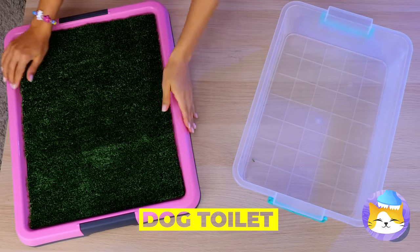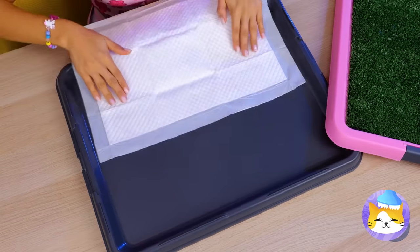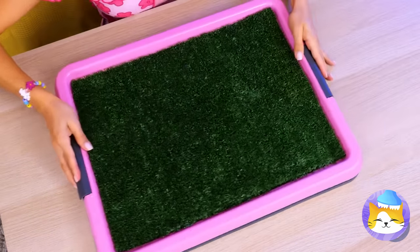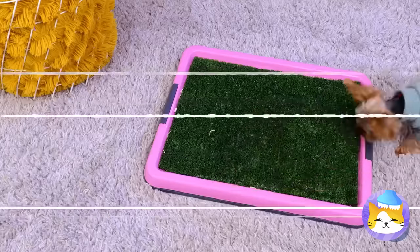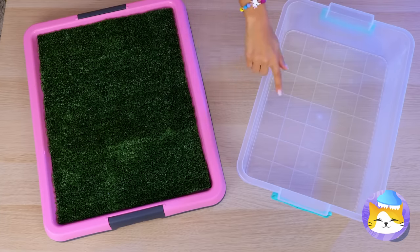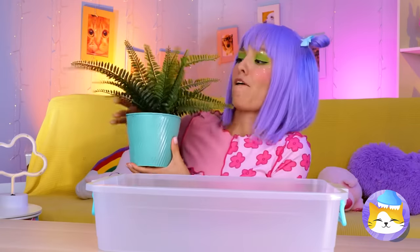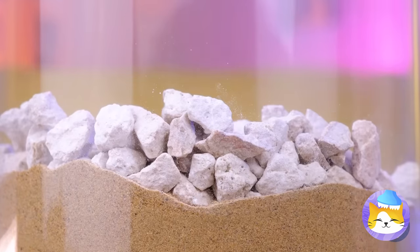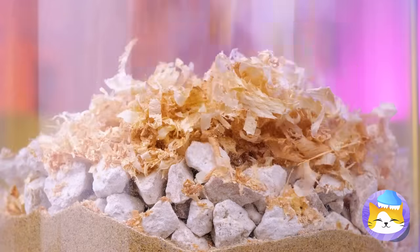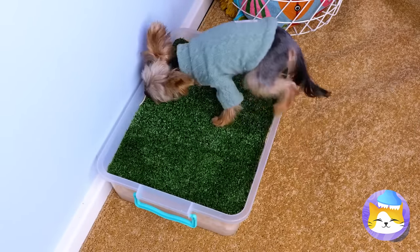Puppies are cute, but they usually don't come housebroken. Devices like this should help — just add a sheet and your dog enjoys their own patch of lawn. But maybe a nice plastic bin is all you need — fill it up with some sand, some rocks and wood shavings too. Now roll out a patch of artificial grass, stick it in a corner, and let your puppy enjoy needing to go.